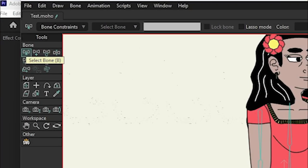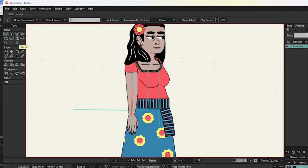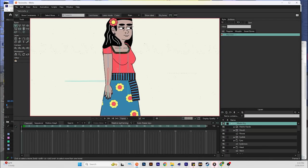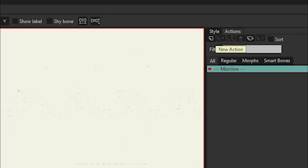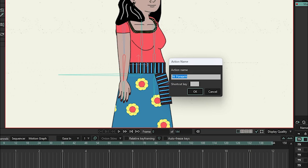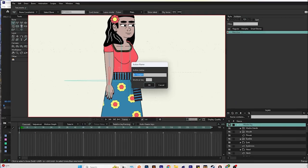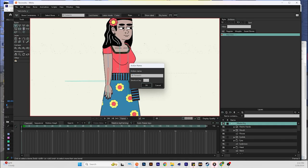First thing you want to do is grab your bone tool, select the bone, and give it a name — you can name it whatever the bone is, so this is going to be the west forearm. Then after you do that, go over to your actions panel and hit new action. A window is going to pop up, and you want to make sure that it's the exact same name as your bone — so west forearm and west forearm — just make sure both names match, then hit okay.